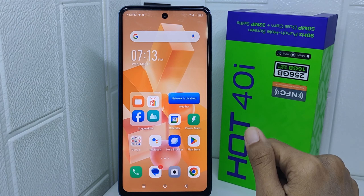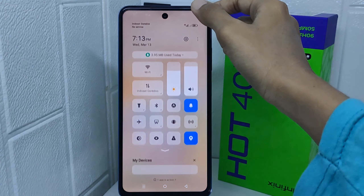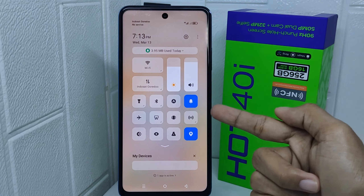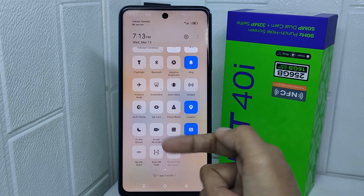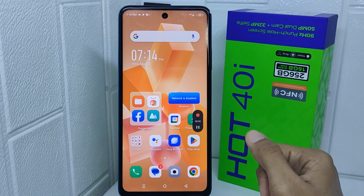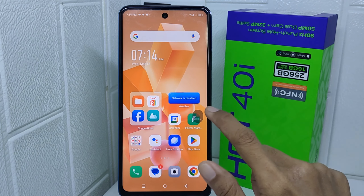First, enter the Control Center page. You will find many tools — scroll down the row to find Screen Recorder. Once you find it, tap on the option and it will automatically start screen recording on your device.